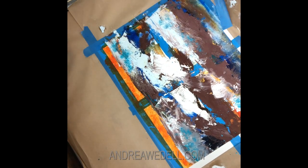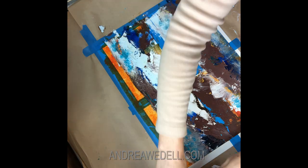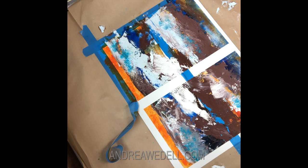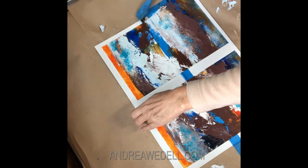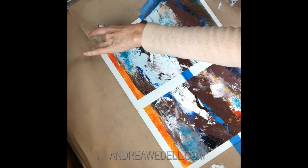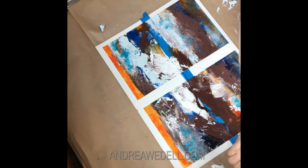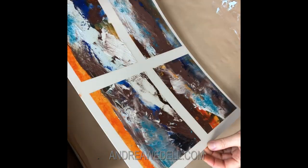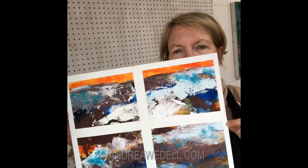And then the aha moment — the fun part — is pulling up the tape to see what we've done. And there we go. Quick little painting studies.